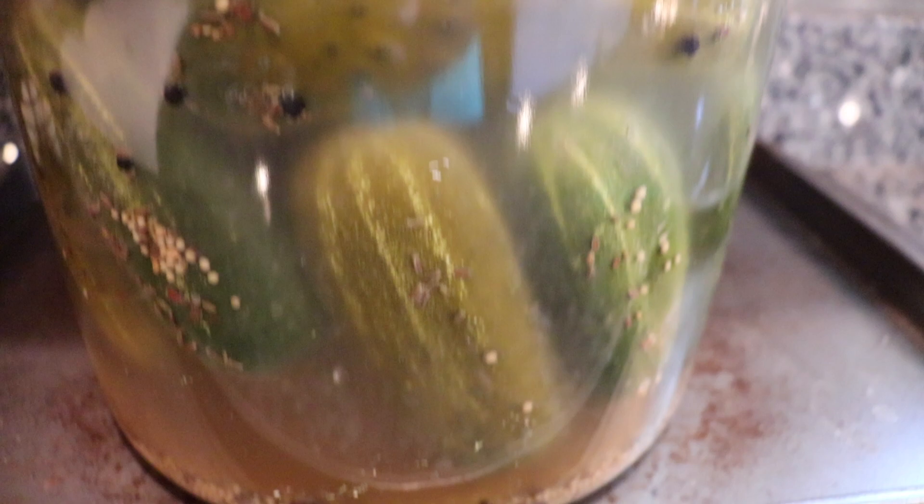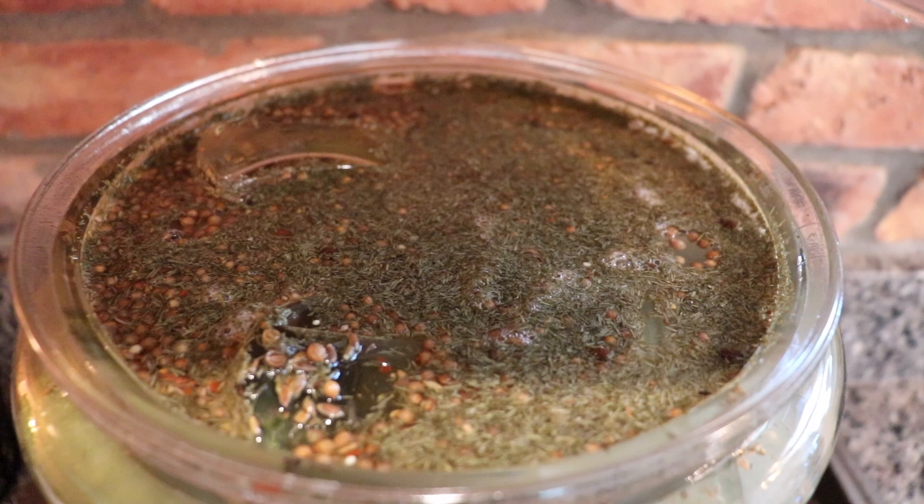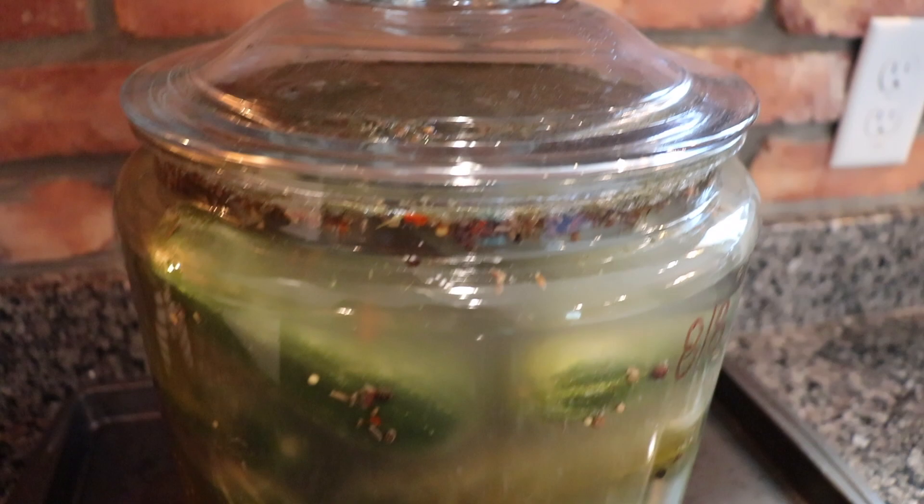It's very important during the fermentation process that you don't have a lid that screws on tight. You need to allow the gases to release during fermentation. If you don't, you can end up with a really big mess on your counter, which is why I always play it safe and put it on a cookie sheet.